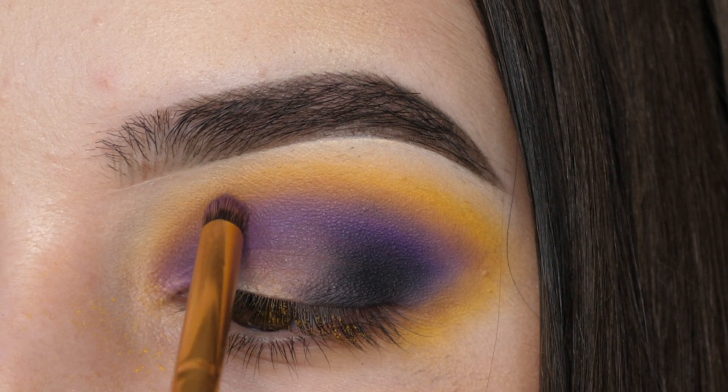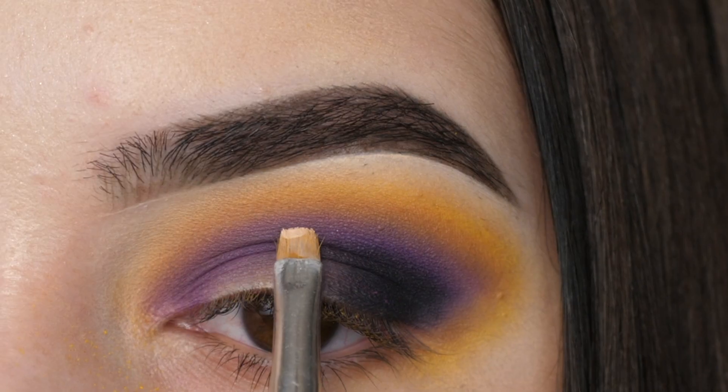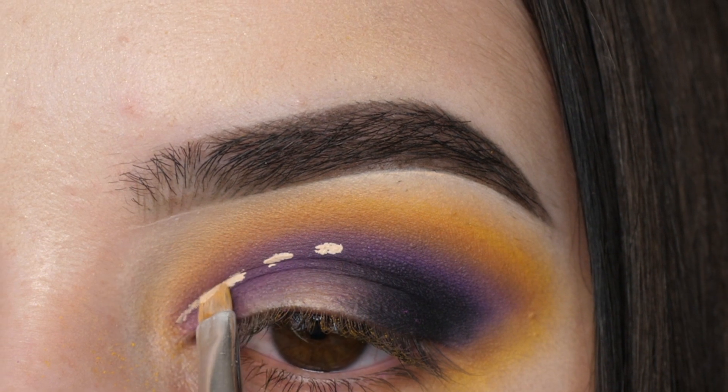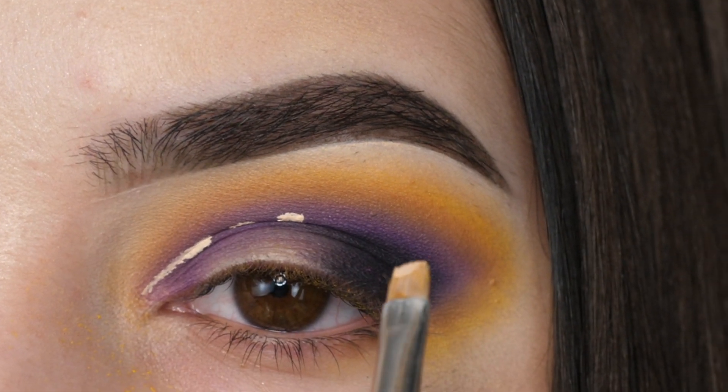This will take a little bit of time, so be patient. With an e.l.f. concealer brush, I'm just tapping and mapping out my cut crease and then I'm just connecting the dots.